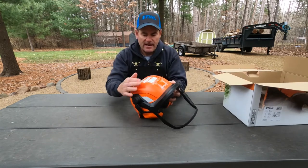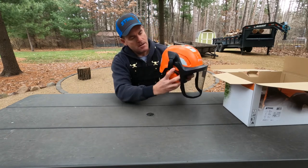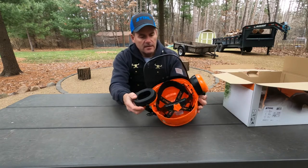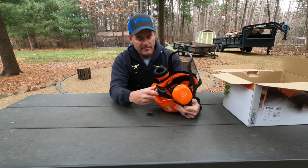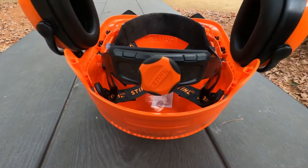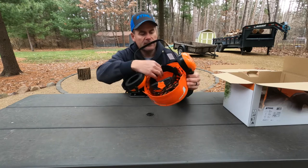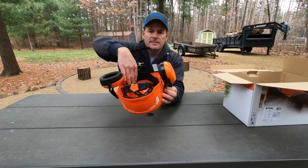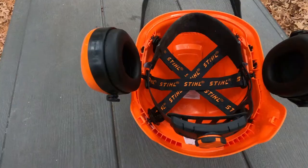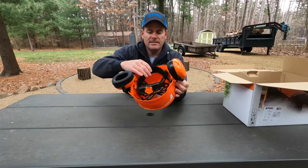You can see it's got the vents on the top, it's got reflectors, and it's got the snap-down earmuffs. This is a nice feature — some of them don't have this — where it adjusts to your head with just a twist of a dial. If you look right here, it does have some felt or leather right here, so that'll kind of protect your forehead. If you get sweaty, it'll absorb some of that. That's kind of a key feature.